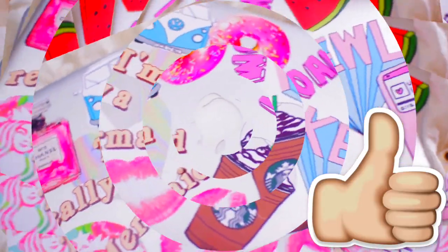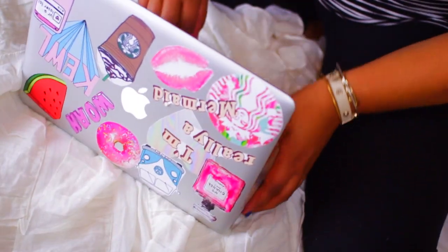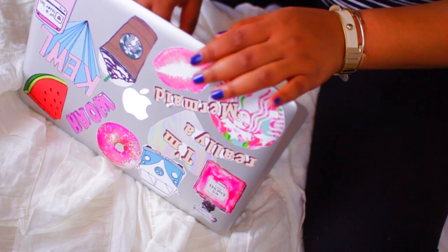These stickers are great for laptops, phone cases, really anything that you want to stick them on. So let's get on to the next one.